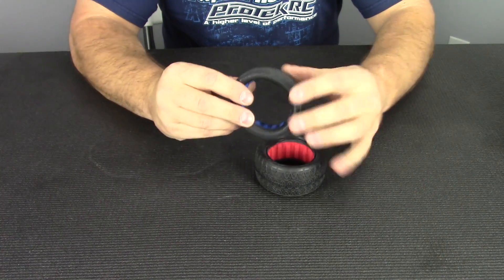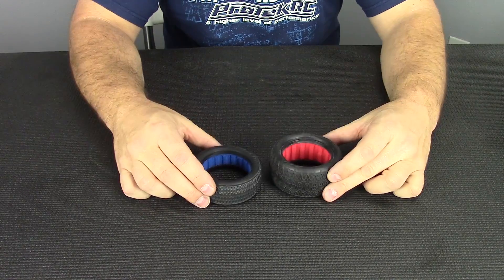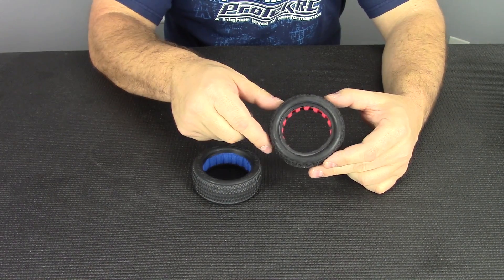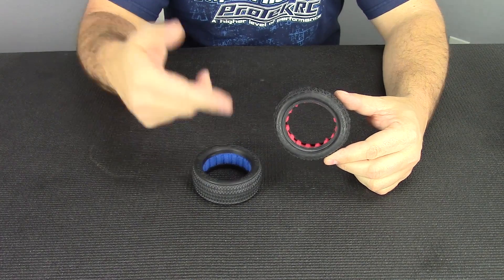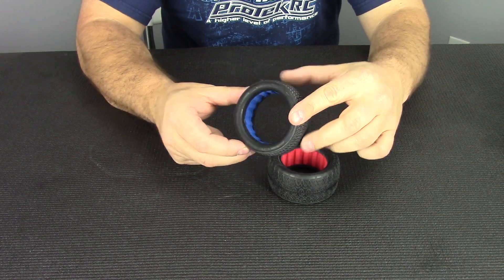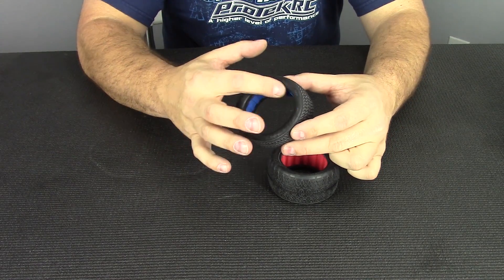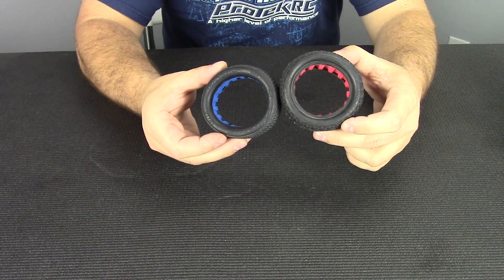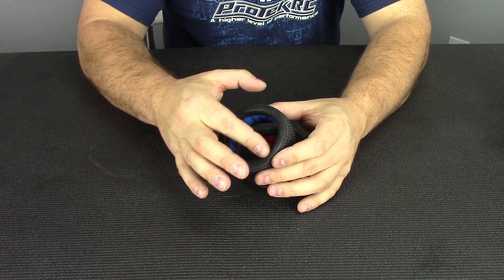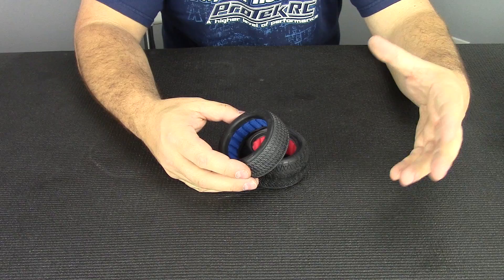Traditionally when you talk about tires evolving, you talk about tread patterns or rubber compounds. But in this case we're going to talk about the actual carcass — specifically the gluing bead. AK just released this 2.2-inch chain link, which uses the same glue bead we've used for years on 1/10-scale buggies and short-course trucks. AK actually invented this bead. I didn't have a spare AK tire, so this is ProLine's version — the Evo bead — which they call the VTR. It's basically an 8-scale style bead, and you can see they're quite a bit different. AK introduced the Evo bead and it really gave them a competitive advantage — it was new, different, and innovative.